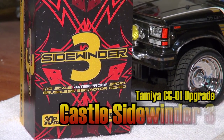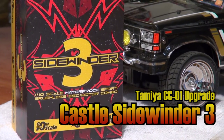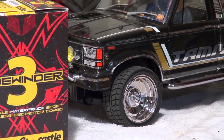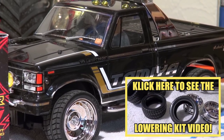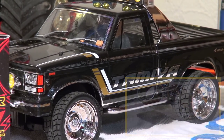In my last video I showed you how I installed the lowering kit on my CC01 chassis. In the meantime I already tried it out and I have to say the performance of the chassis on the street is very good. But the power of the standard 540 silver can motor is a bit low for the streets.